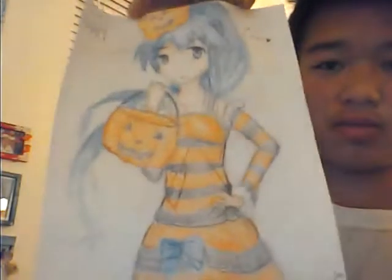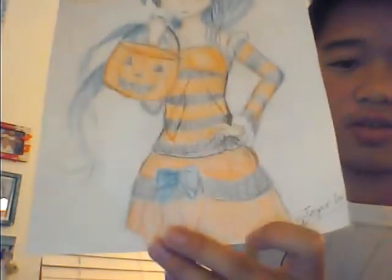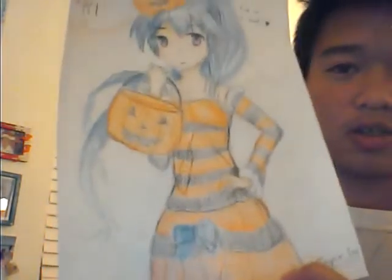Hey guys, I'm finished with the picture. By the time you see this, you're probably already done with trick-or-treating, so that's kind of perfect timing. The features look a little weird because it's all bent. The face I liked, but the body was kind of awkward. Everything else is pretty good though.